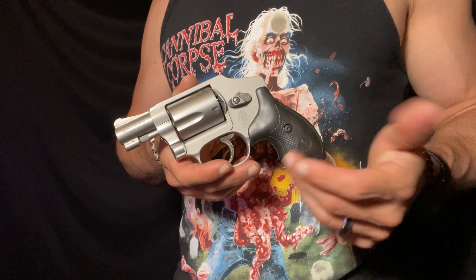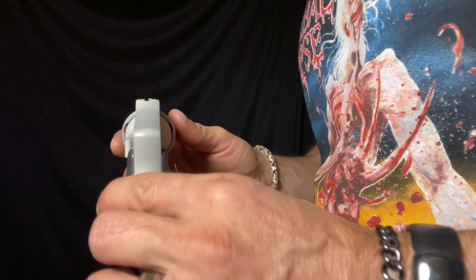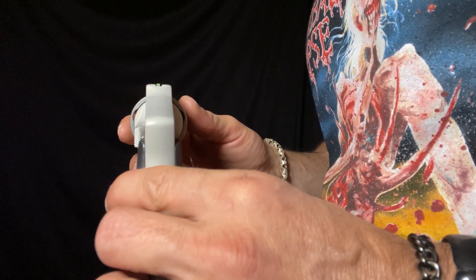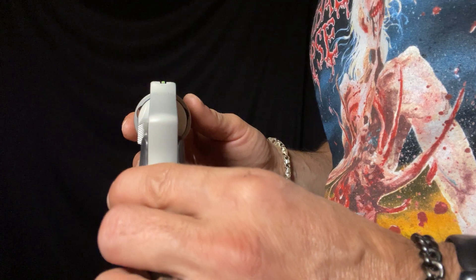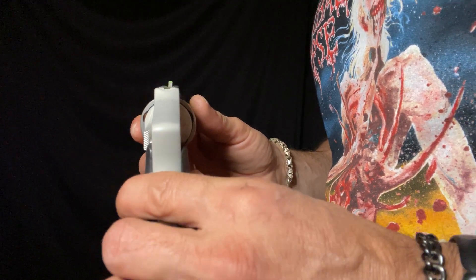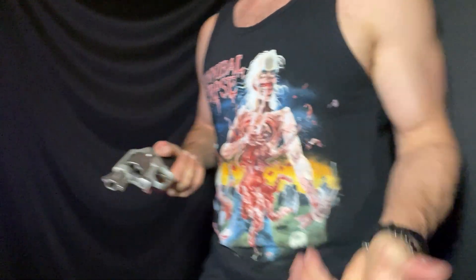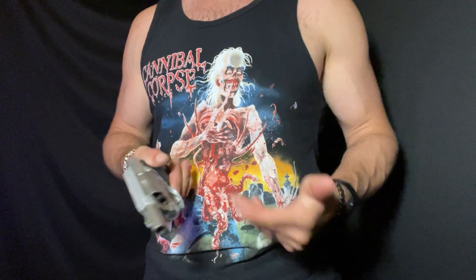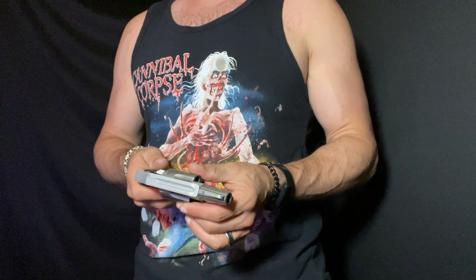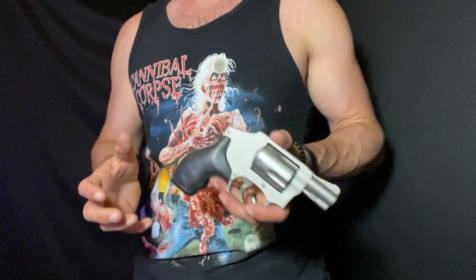Other than that, you have gutter sights. Even if you had a great trigger, unlike, say, the Combat Masterpiece I recently showcased — which is just a little bigger but about twice the weight — this is your sight picture. My recommendation: practice at five, seven, ten yards; you should be able to hit the A zone with instinct point shooting if you practice enough.